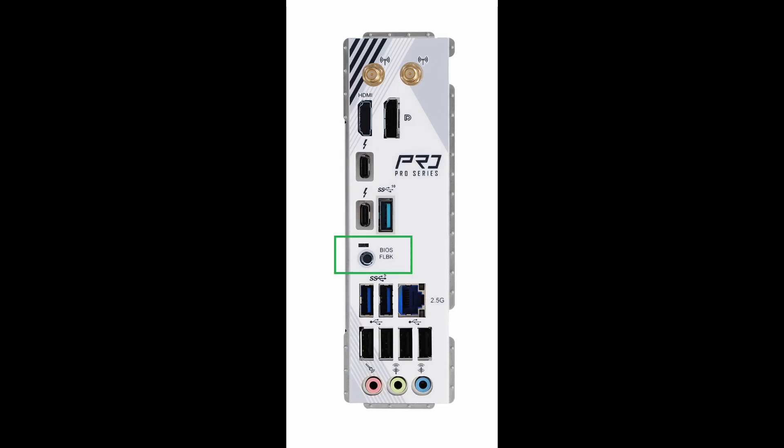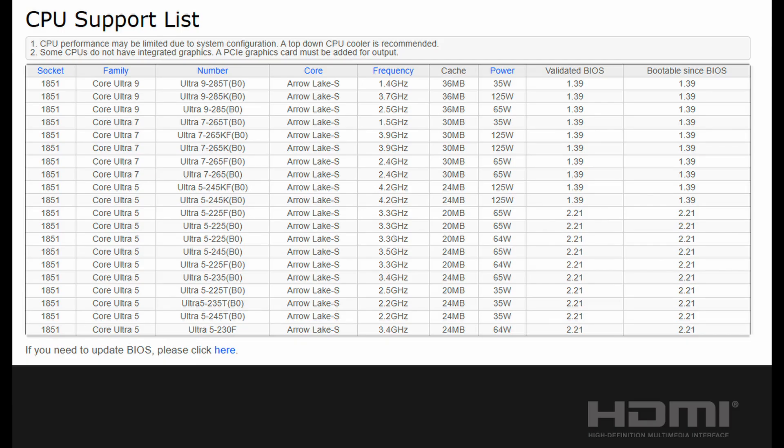BIOS flashback is a nice feature in case something goes wrong when trying to flash a BIOS, or in case you pair this motherboard with a CPU that was added later in the support list.